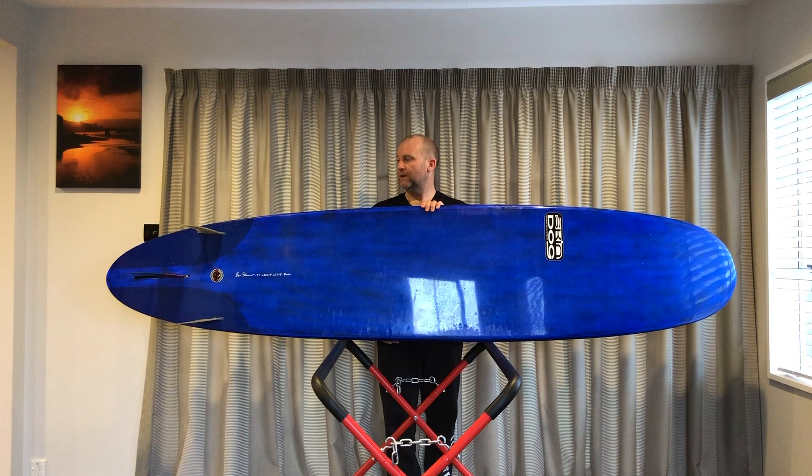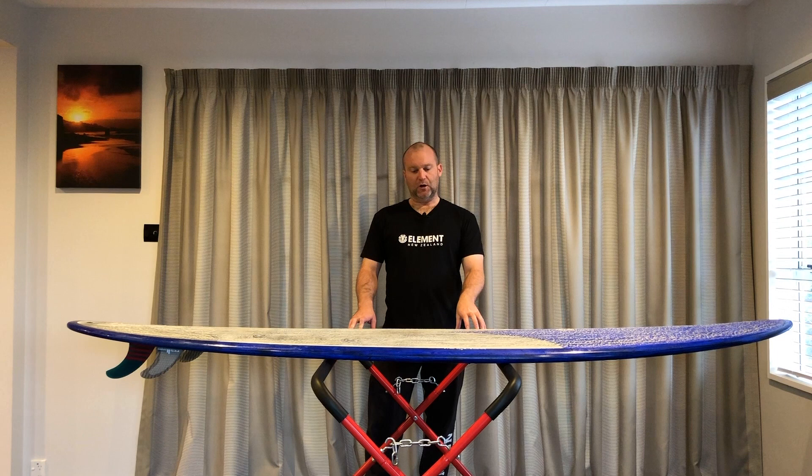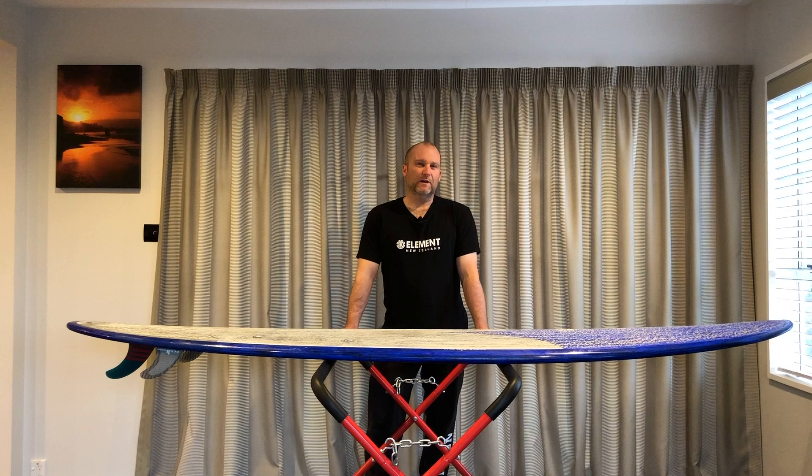They're running the 2-plus-1 setup. It's a really nice board — an epoxy board with an EPS core, and there's a whole lot of various carbon strengthening, stringers, and bits and bobs going on inside that give you that really good pop and response from the flex.